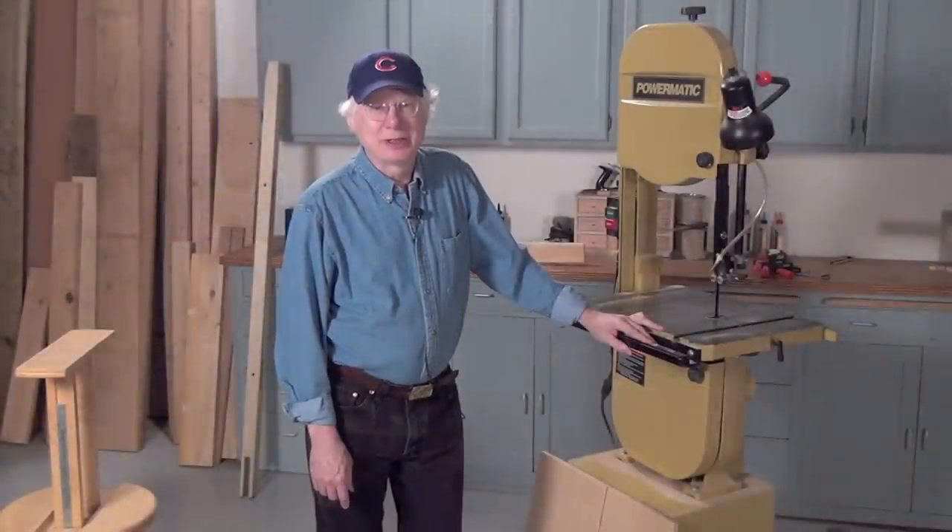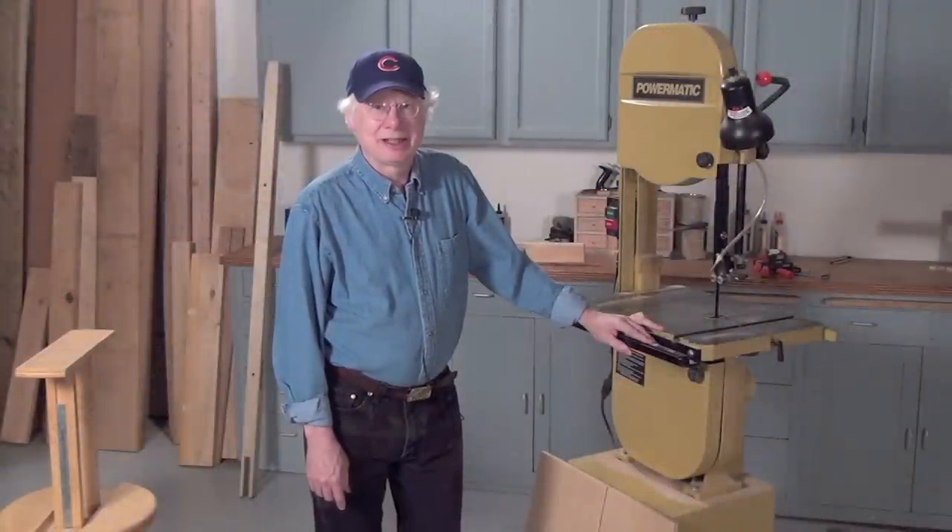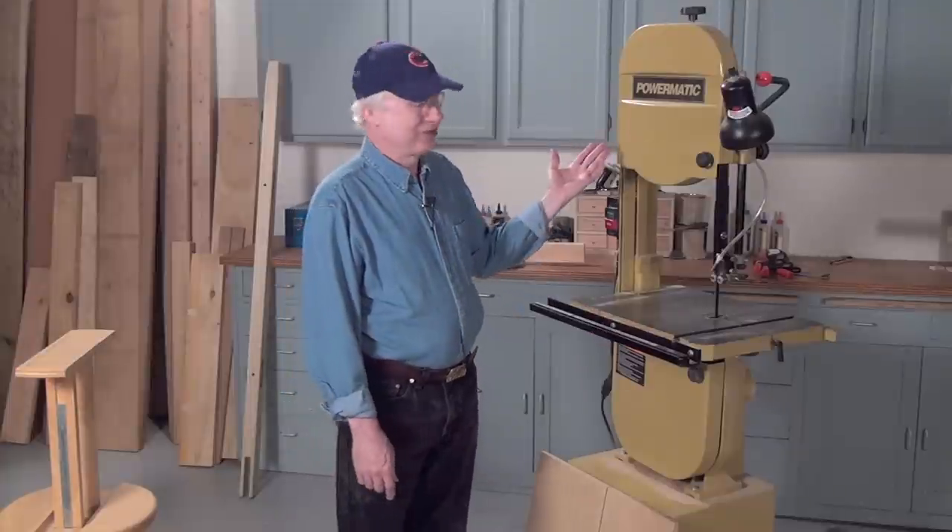Hi, I'm Tom Casper, the editor of American Woodworker Magazine, and I'd like to talk about bandsaws and fences.